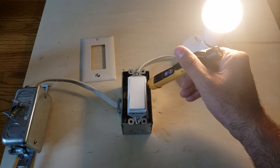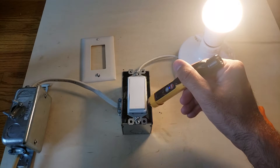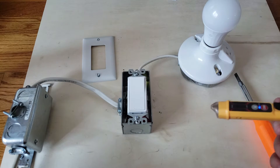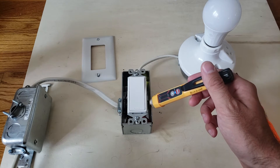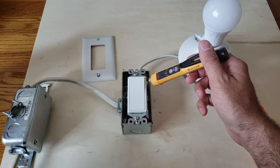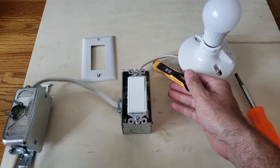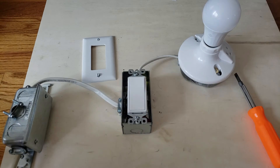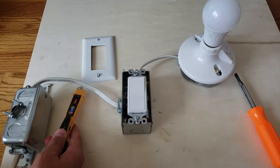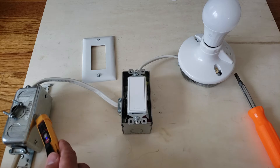Let's go back to the light switch — there we go, we are getting detection. It's stronger when you have the light switch on, just something to note. We'll turn the light switch back off and you can see the detection is still there. And on this wire here, we are getting detection on those wires as well.